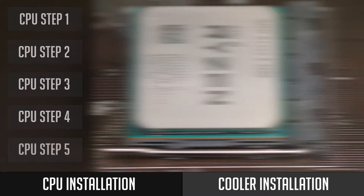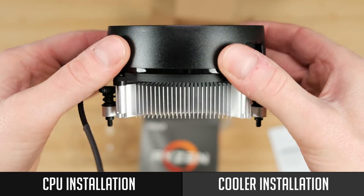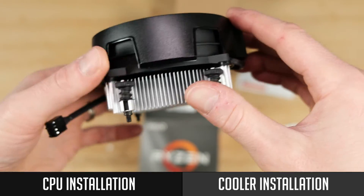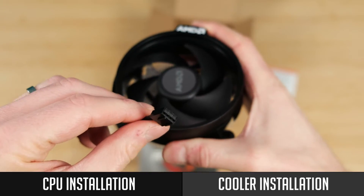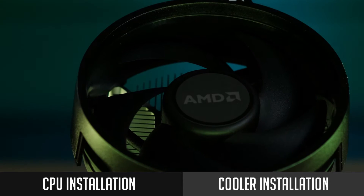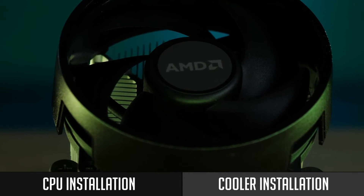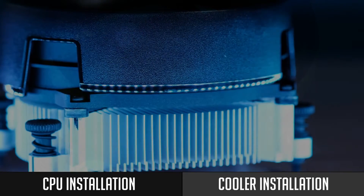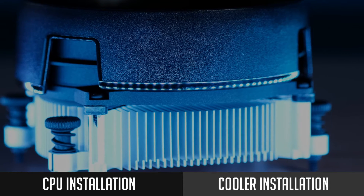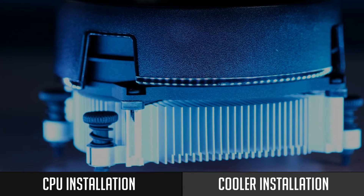So what's next? You need to install your cooler. I will install the included Wraith Stealth. But in case you bought an aftermarket cooler, you will need to check its manual, since mounting steps can be different. Also, do not forget — you might need to apply thermal paste by yourself, since not all aftermarket CPU coolers come with pre-installed paste. But in my case, I do not have to worry about it.